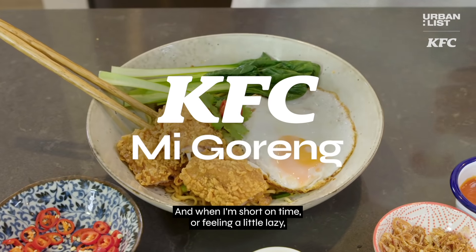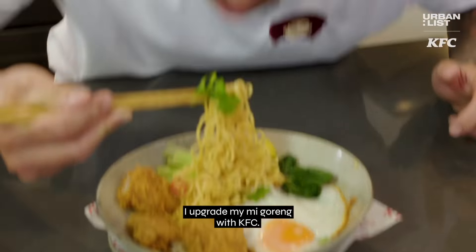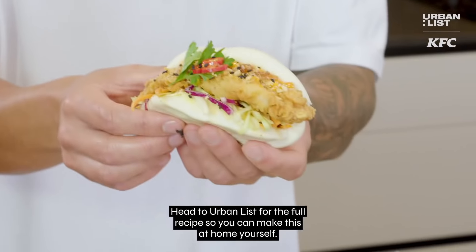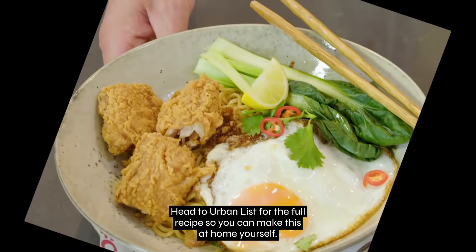And when I'm short on time or feeling a little lazy, I upgrade my Mie Goreng with KFC. Tasty! Head to Urban List for the full recipe so you can make this at home yourself.